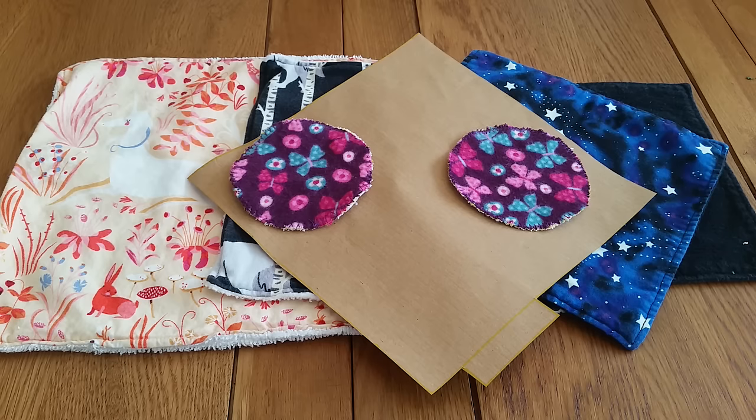It's actually way easier than making cloth pads, so if you're a complete novice beginner and you've just got a sewing machine, this is a great place to start. You can also hand sew them as it's just simple straight stitching. They're pretty easy and you can do it cheaply and cost effectively, even completely upcycled.